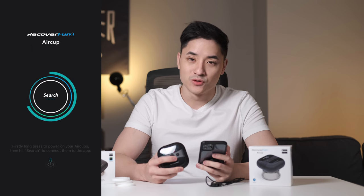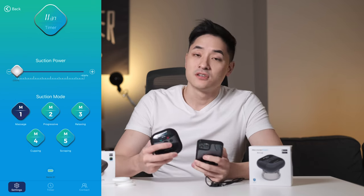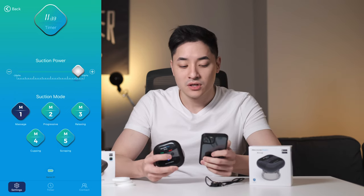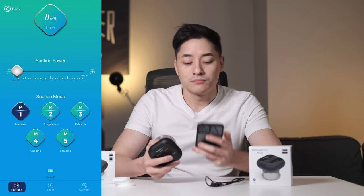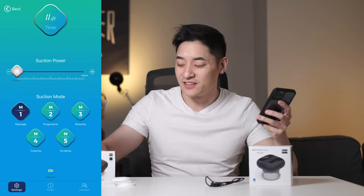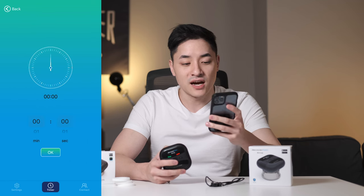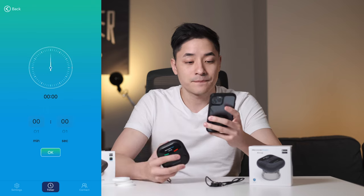There's also a Bluetooth app because sometimes when you have this on your back, you want to control it. They have an app called Recover Fun that connects via Bluetooth. You just press the search button and it'll find it quickly. The app has a timer — it only stays on for 12 minutes and will automatically turn off after that. There's suction power adjustment and different modes: massage, progressive, relaxing, cupping, and scraping — though the manual calls it 'radical' instead of 'progressive,' which is inconsistent. You can also see battery power and adjust the session timer.